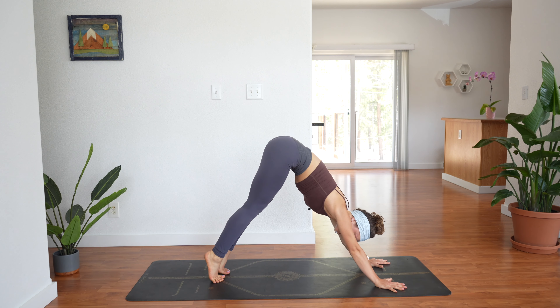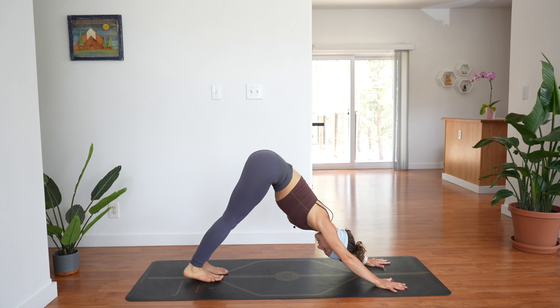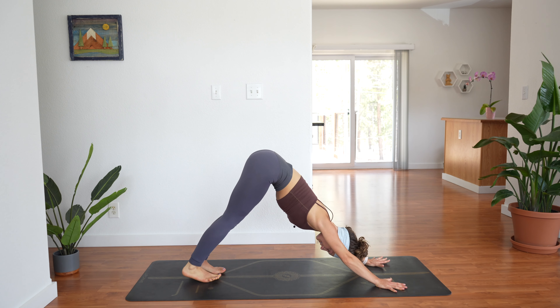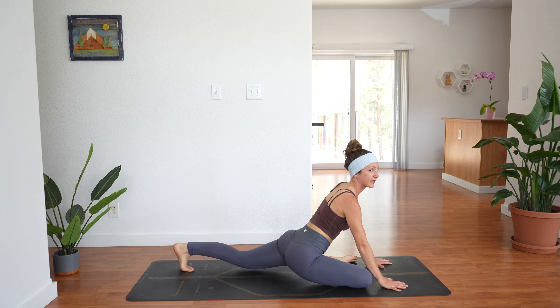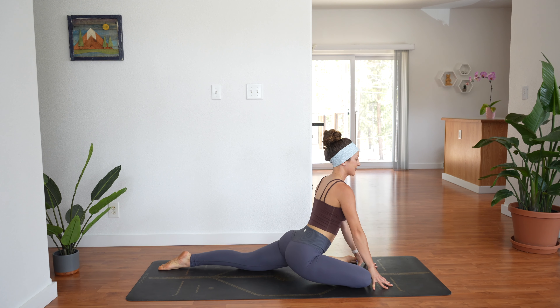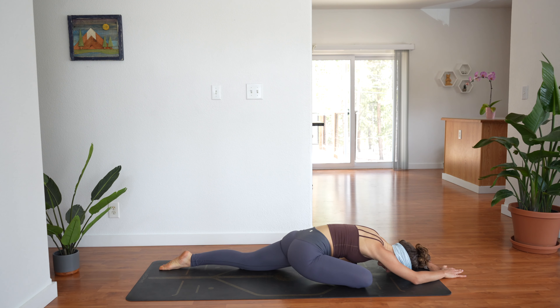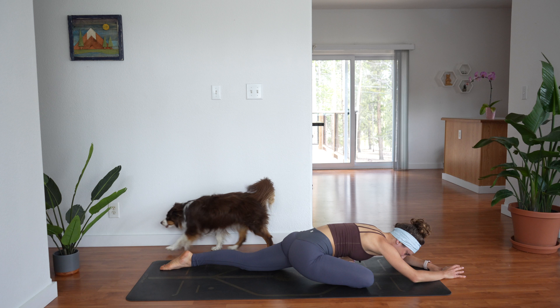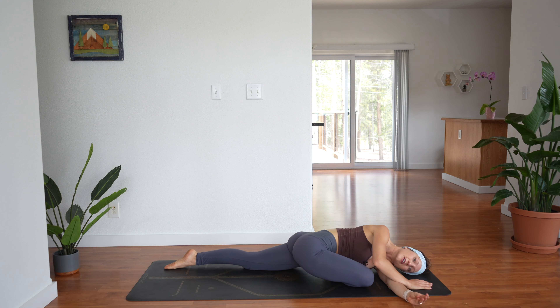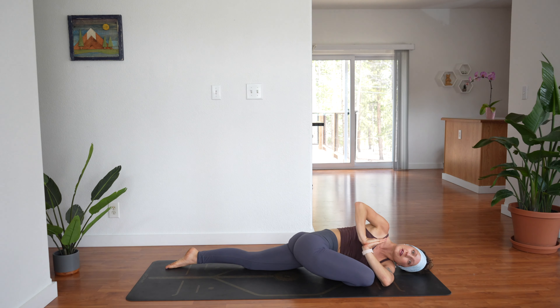Lift your heels really high — inhale, exhale, lower the heels down again; inhale lift and exhale lower. Reach your right leg up, bring your right knee to right wrist for pigeon. Set your leg down, slide your back leg back, take a breath in, and as you exhale walk your hands down and fold over your right leg, letting your forehead settle into the earth. Option to sweep the left arm underneath of the right arm to thread the needle, then bring your palms together in a little prayer twist.